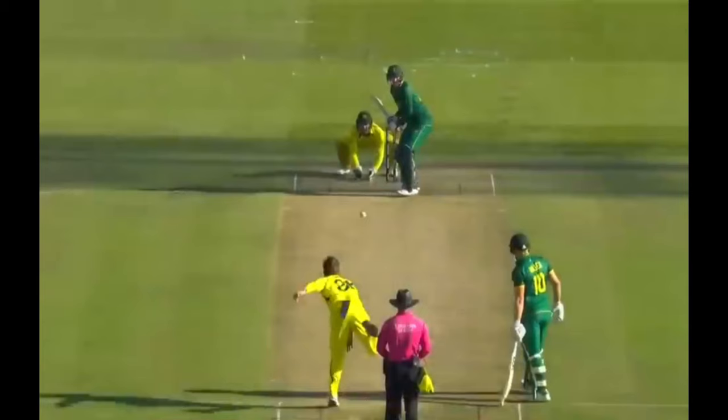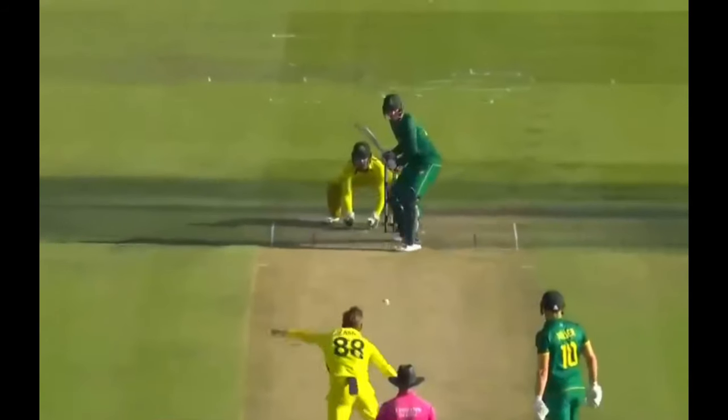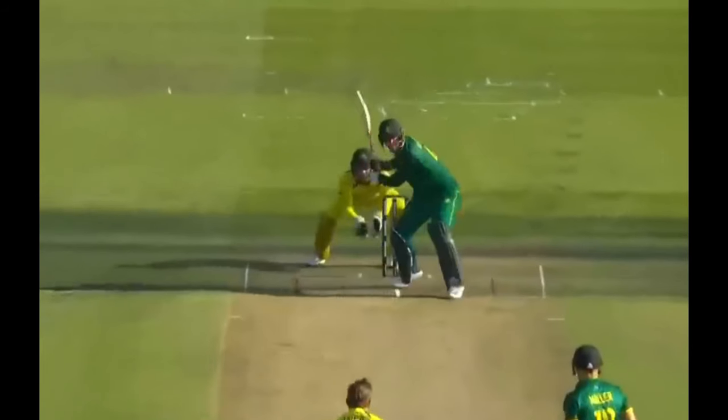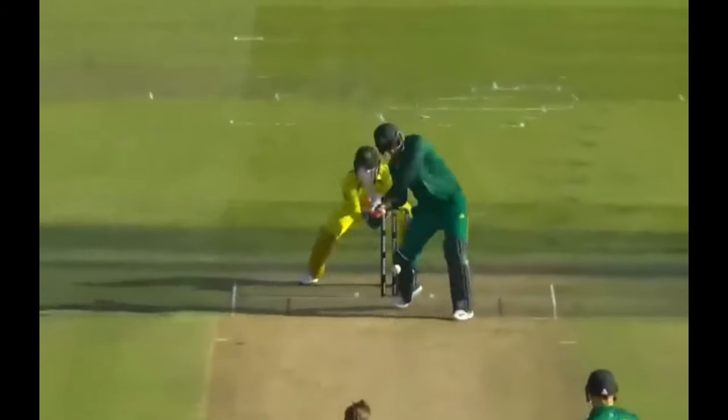When pulling the spinners for six, Klassen has a front foot press. Once he picks the short ball, he clears his front leg and pivots off the back leg while rotating his hips to pull the ball for six. This back foot pull against the spinners has become his signature shot.